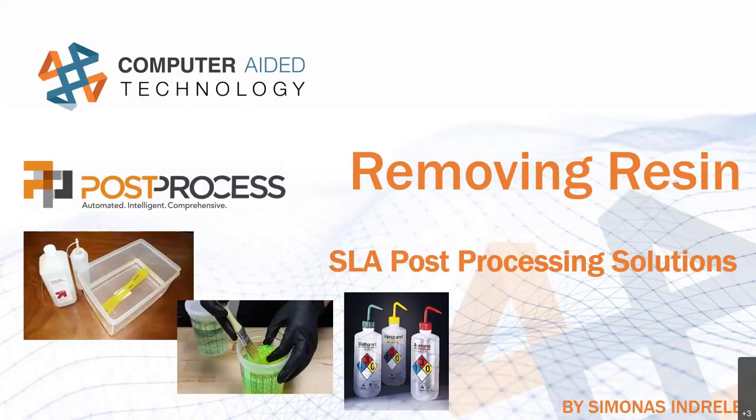Hello and welcome. My name is Simon Andrelli. I'm a manufacturing solutions application engineer at CATI. Today we'll talk resin removal.